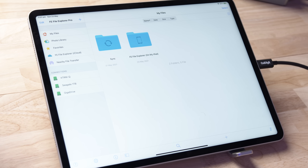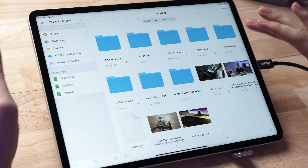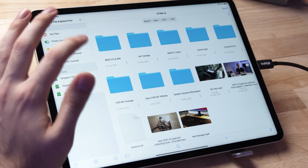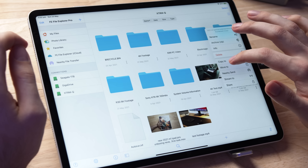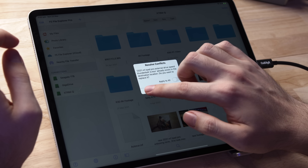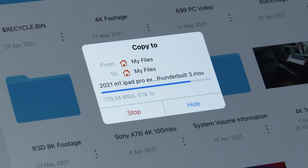We're going to come into this third party app called FE File Explorer Pro. It's a paid app — I think it's only around $5 — but the good thing about this app is that it gives you a clearer idea of the transfer speeds. Coming into the XTRM-Q drive, I have a previous video file here that's five and a half gigabytes in size. If I play that, it's working totally fine. So let's copy this and paste it onto my iPad. You can see we're getting around 700 megabytes per second write speed.